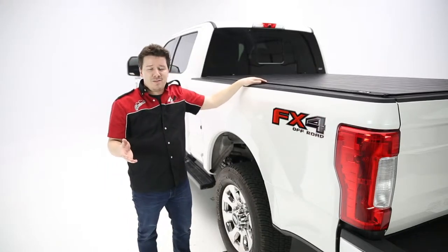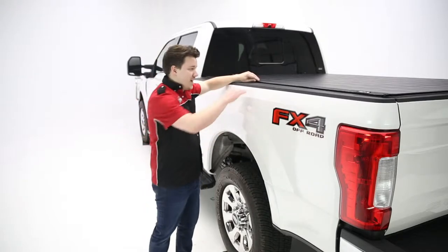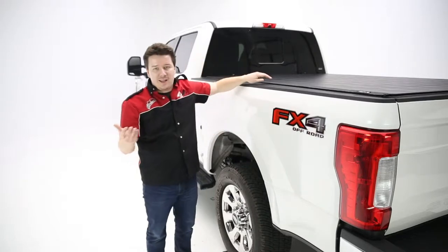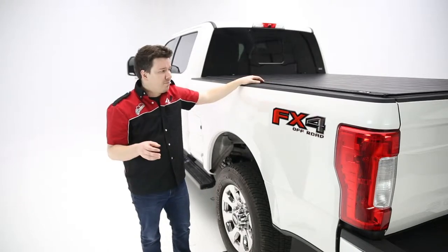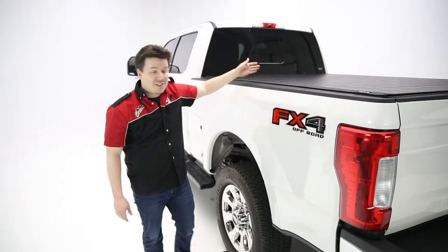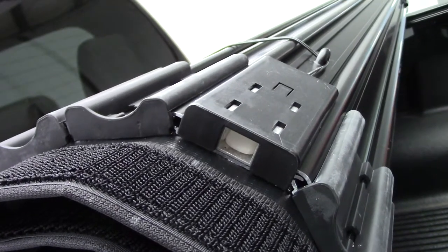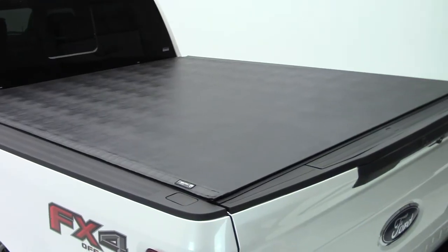Some roll-up covers have the disadvantage that in the center, a thief can sometimes slide their hand straight in and get into your bed and get whatever you have there. In this case, Truxedo has thought about that — they actually have a latch on the end, as you'd expect, but they also include another latch in the center, which keeps the center locked down, so you can't slide your hand in there and get anything out of the bed, making this a very secure cover.